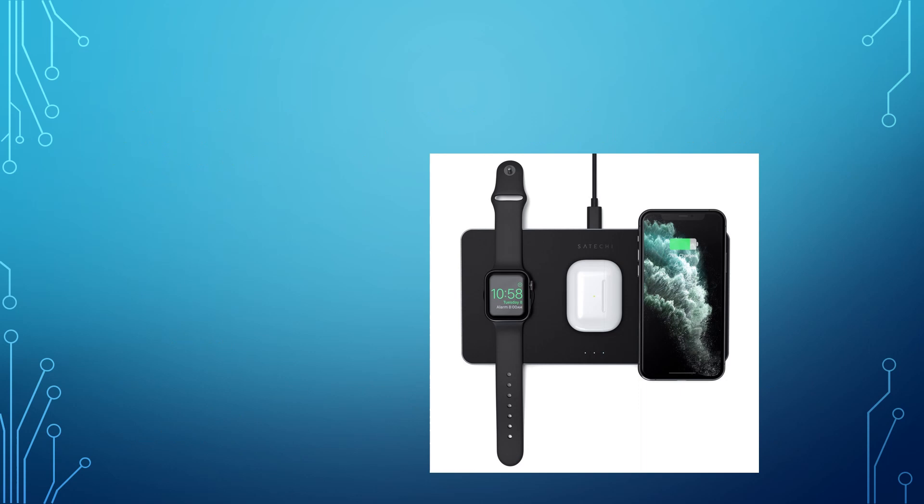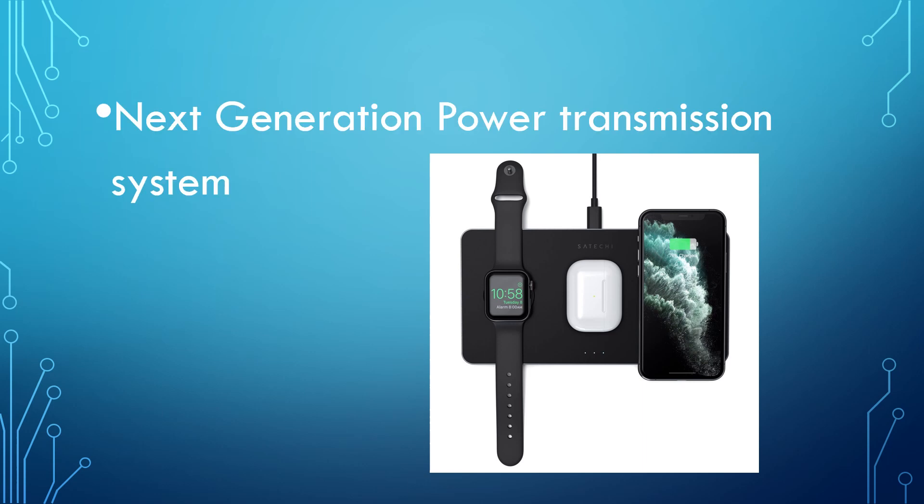Now let us understand how wireless power transfer helps us. It is a next-generation power transmission system. In our conventional power system there is loss occurring during the transmission and distribution of electrical power. The percent of loss is more than 20%, and it is highest for India, in the range of 27 to 40%. Wireless power transfer is useful in cases where interconnecting wires is inconvenient, hazardous, or impossible.